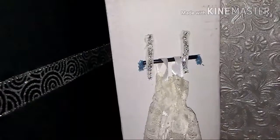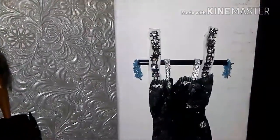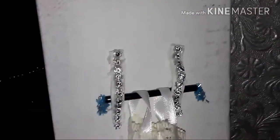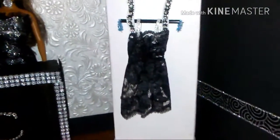I had wanted to use black but I didn't have it, so I just used what I have. This would be the ivory one, and this is the black one. If you notice right here I used black and silver, and here I used silver bling to cover up that white foam.